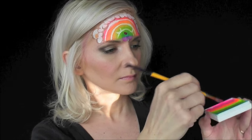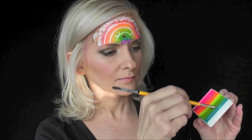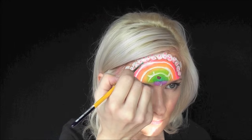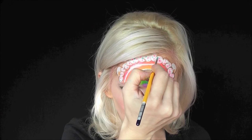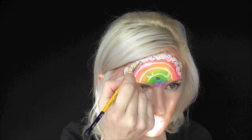Now I'm going to load up some bright pink and tap throughout the top of the frosting to make cute little sprinkle designs. I'll repeat that process with green and blue to make really round circular dots. Just make sure you have plenty of paint on your brush — load it up with a lot of water to the point where it's almost dripping to get those perfectly circular round dots.